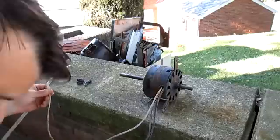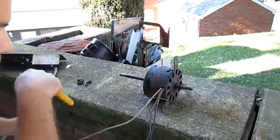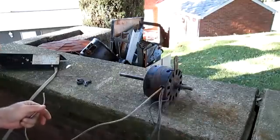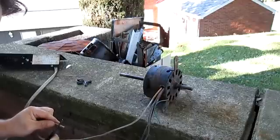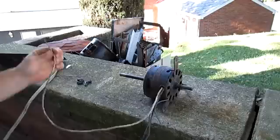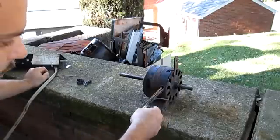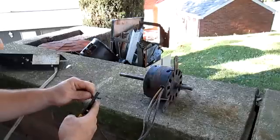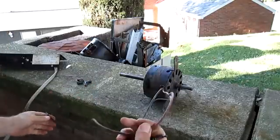When it boils down to it, this motor happens to be fairly universal. We have a white wire, a red wire, a black wire, and a green. The white is usually common — in this case verified by the schematic, it is common. Usually — not always — your black wire is high speed and red is low speed.